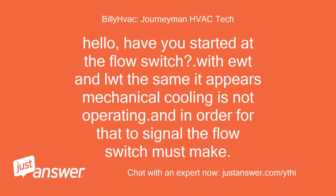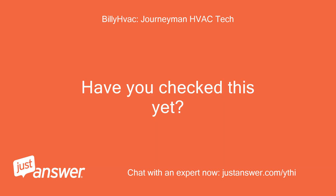Hello. Have you started at the flow switch? With UD and LWT the same, it appears mechanical cooling is not operating. In order for that to signal, the flow switch must make. Have you checked this yet?